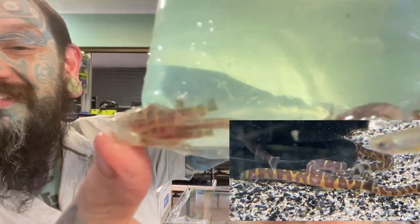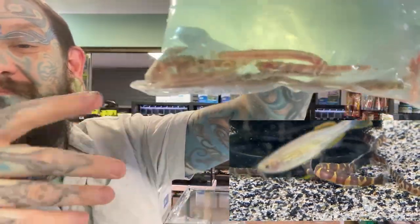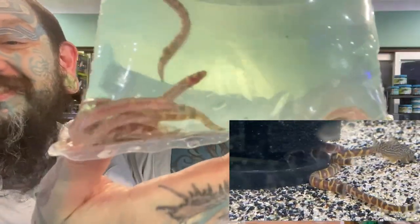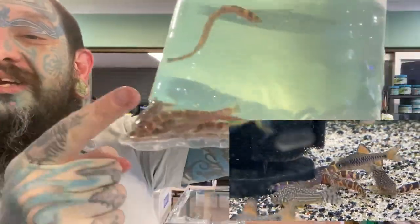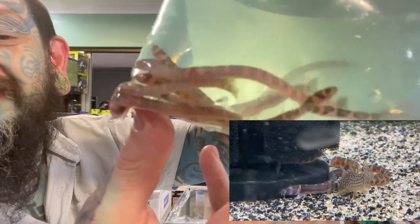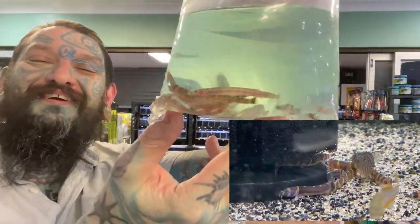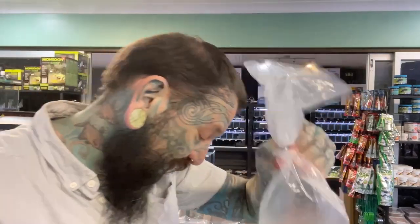These are Kuhli Loaches — more Kuhli Loaches, they're wiggly. Peaceful, schooling fish. A cool fact about these is a lot of them have different patterns, so you can be very obsessive. People can come in and pick the one with the cool stripe pattern they like — I can catch the specific one for you. We have those available — super, super awesome.